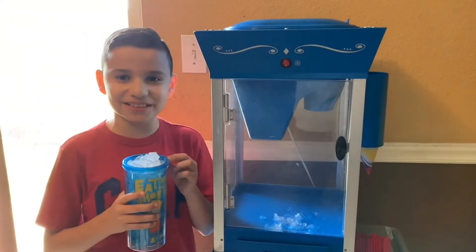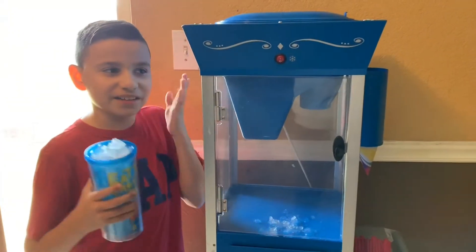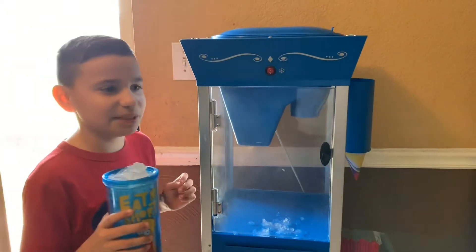Hey guys, welcome back to my channel. Today I'm going to be showing you our new snow cone machine. Let me show you how it works.